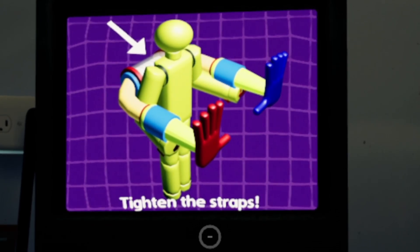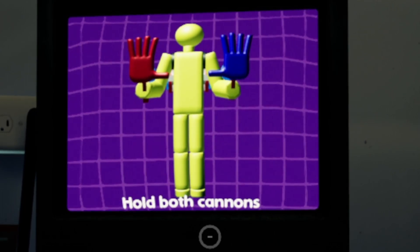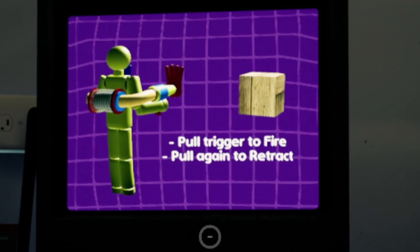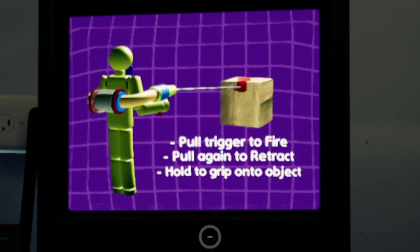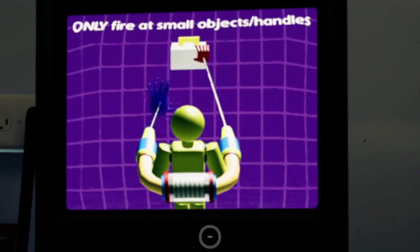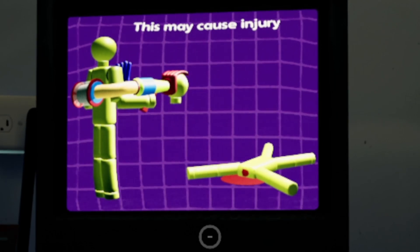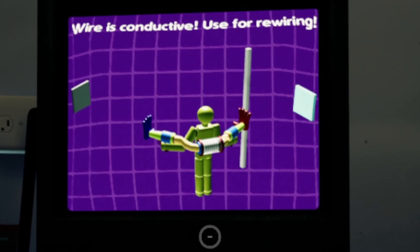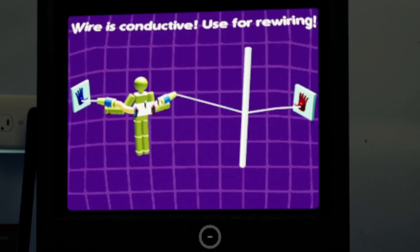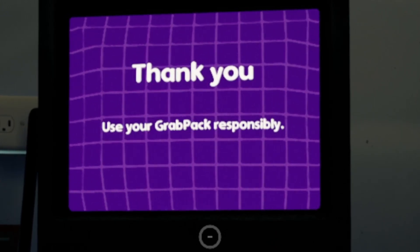Tighten the straps. Hold both cannons. Pull trigger to fire. Pull again to retract. Hold to grip onto objects. Only fire at small objects or handles. Do not fire at coworkers — this may cause injury. Wire is conductive — use for rewiring. Thank you. Use your grab pack responsibly.